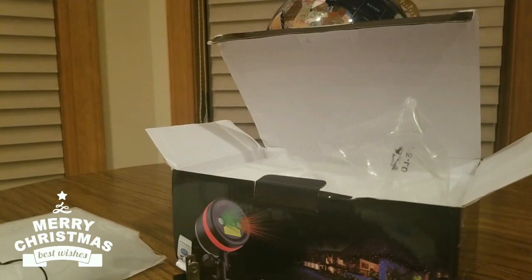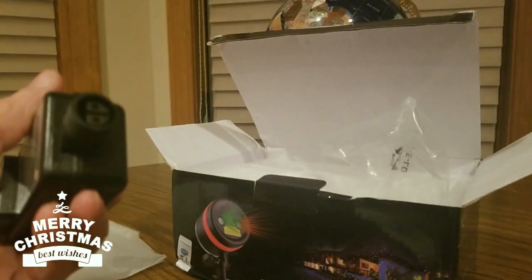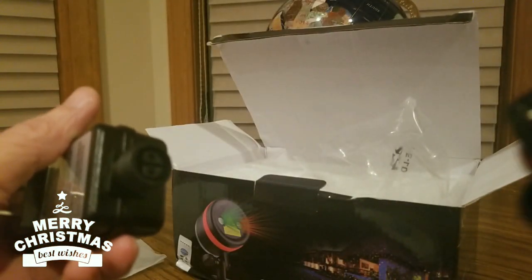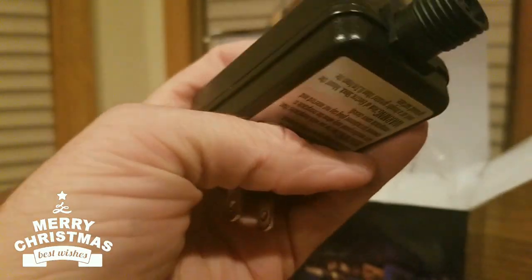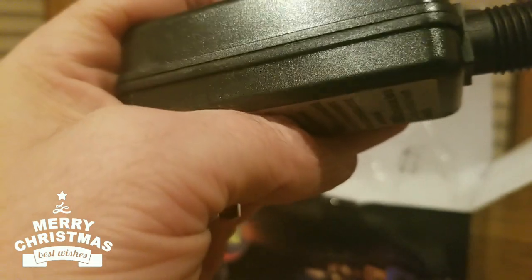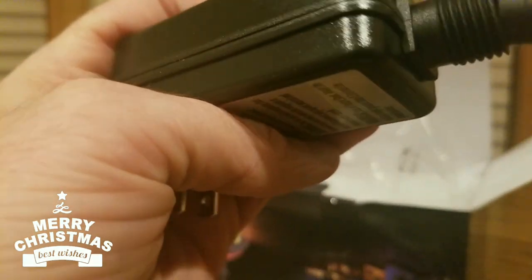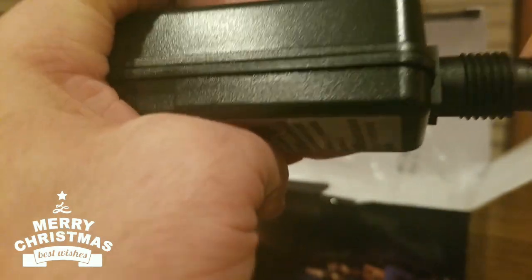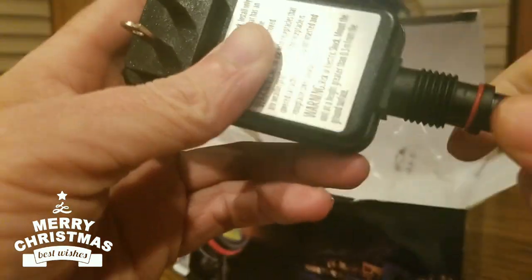Nice size cord — get that tangle done with. Make sure that end is connected to this end, right here. And these connect to that, like so. There we go, a little snug — hey, there we go!